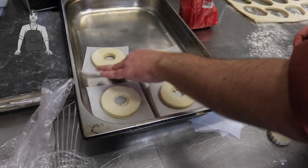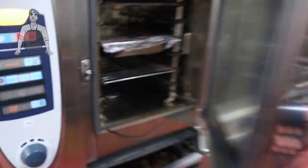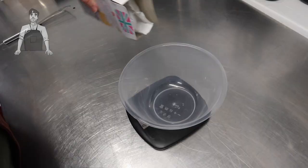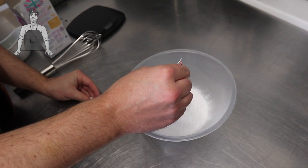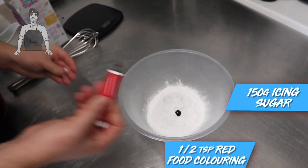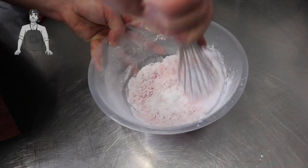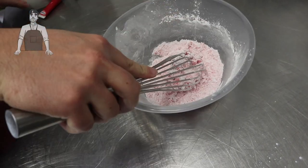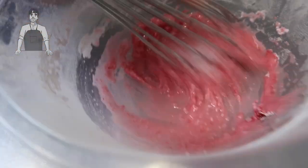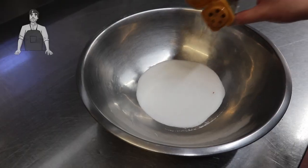Put each of the cronuts onto a square piece of baking paper — this will make life so much easier later on. They're going to need another prove, so keep them somewhere warm in the kitchen for 90 minutes until they've doubled in size. While they're proving, sort out our decoration: into a bowl goes 150 grams of icing sugar, half a teaspoon of red food colouring, and then just about a tablespoon of water. Whisk it together, then adjust as needed — you basically want it to be the same consistency as yogurt, a nice dark red like Santa's big old coat.